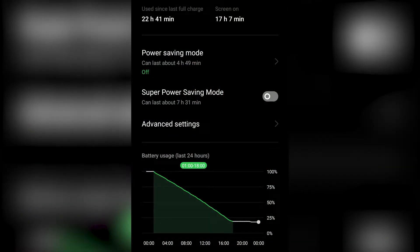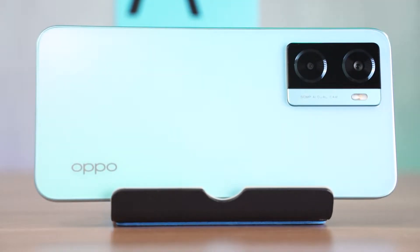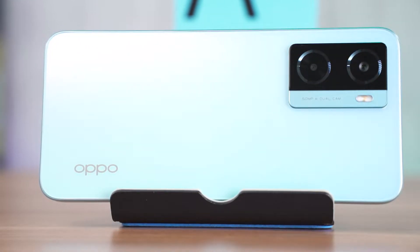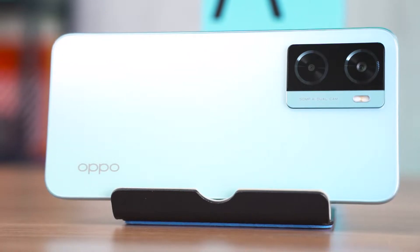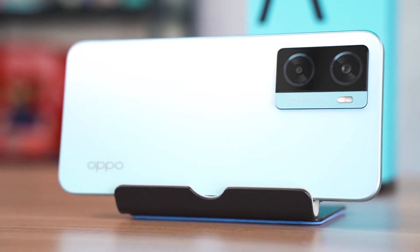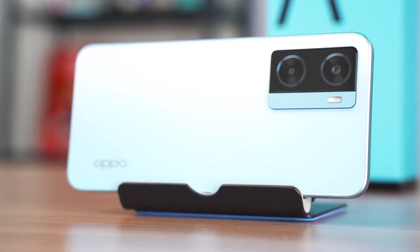For the battery life, we ran the PCMark battery life test at 100 nits of brightness and we get about 17 hours. I say about 17 hours because the app crashed at the end of the test — apparently all OPPO phones do that, from our reviews in the past as well. And I gotta say, this battery life is insanely good. I wasn't expecting anything different because the Snapdragon 680 is a rather low-powered chip anyway.